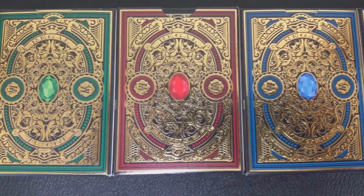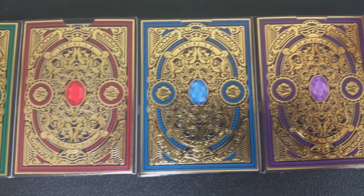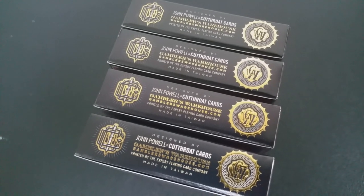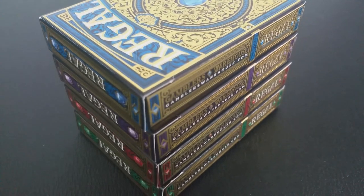The Regal deck combines robust design elements with a very fresh take on classical styling. John Powell said that he was really influenced by the classic standard English court cards, but he wanted to do them in a cleaner and more sophisticated and regal appearance — hence the name Regal.